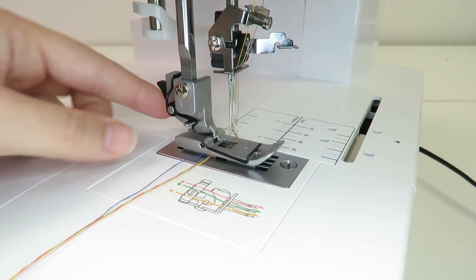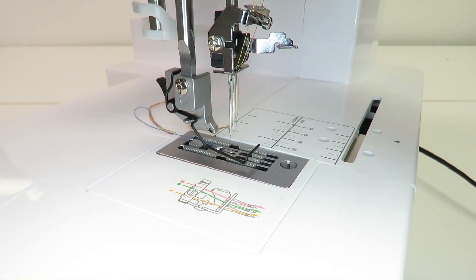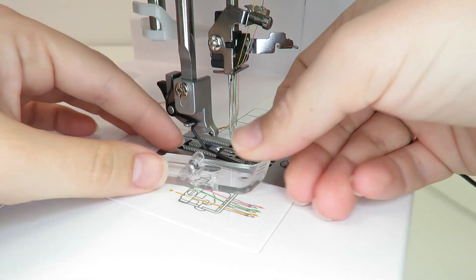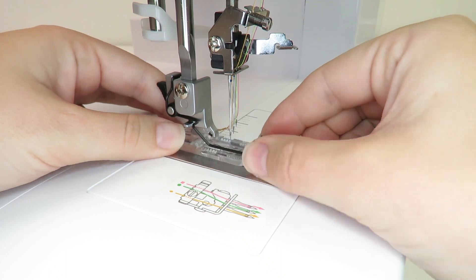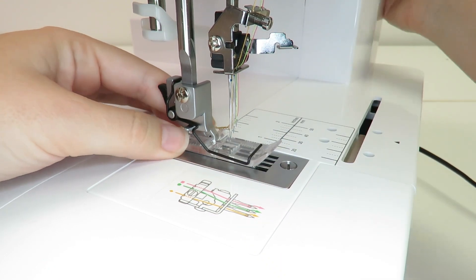Change the pressure foot to the clear pressure foot included with the cover stitch machine. Press the black button on the back of the pressure foot holder to release the pressure foot and snap the clear view pressure foot in place.